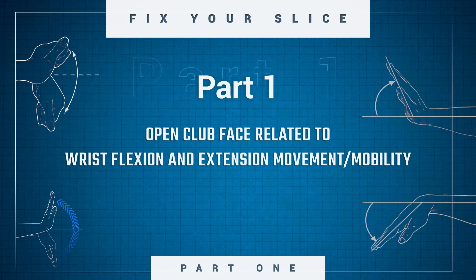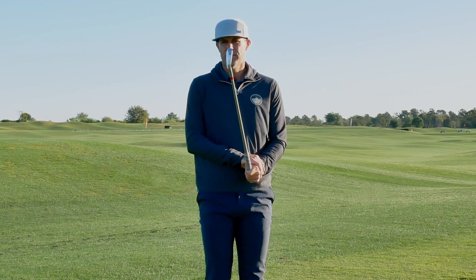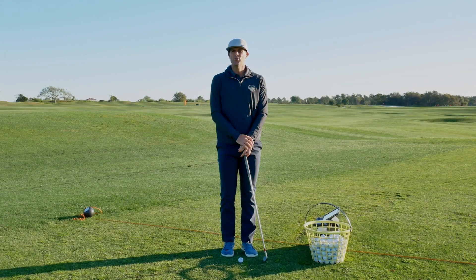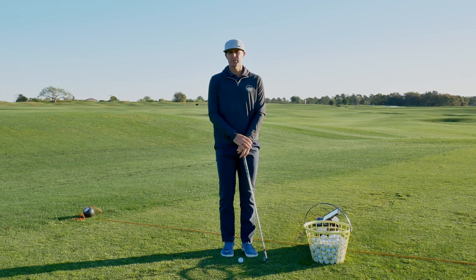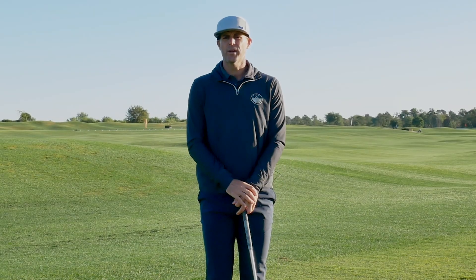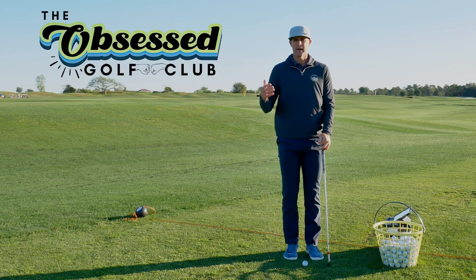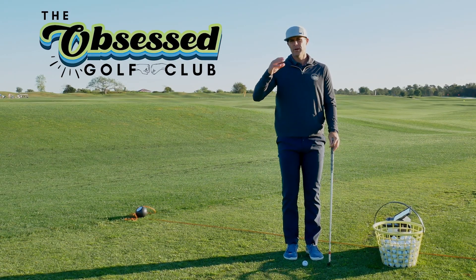In part one, we're going to explore what wrist movements can lead to the clubface potentially being too open, and why wrist movement is so important when it comes to controlling the clubface and hitting the shots you want. When working with players through my new program Obsessed Golf Club, we look at over 30 different movements of the body to understand how your gifts and limitations factor into your swing.